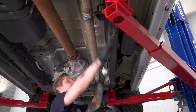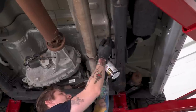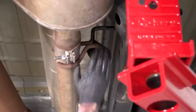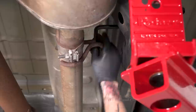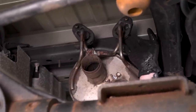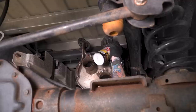Now there are three rubber isolators left — two on the mid-pipe and one securing the muffler to the vehicle. We'll pull these two on the mid-pipe, then pull the last rubber isolator securing the muffler. This is the last piece of hardware holding the factory exhaust to the vehicle, so take your time when you remove this because the entire muffler and mid-pipe assembly will want to fall down.